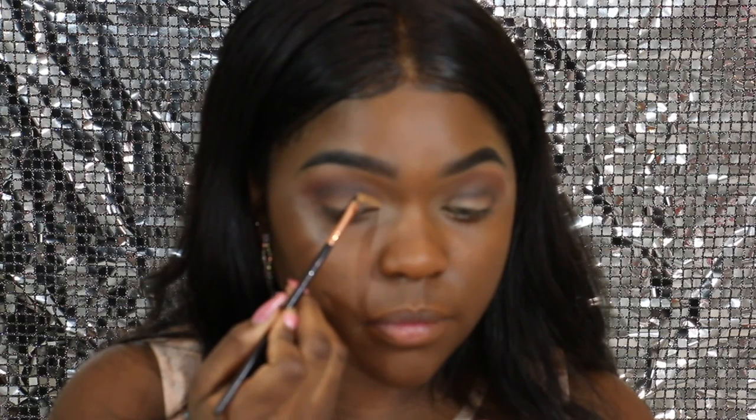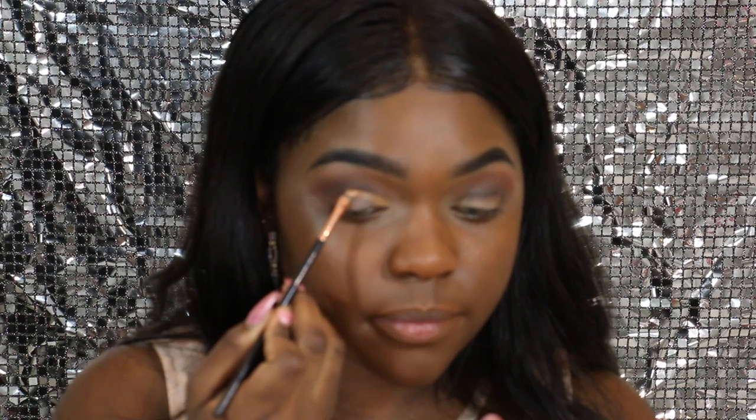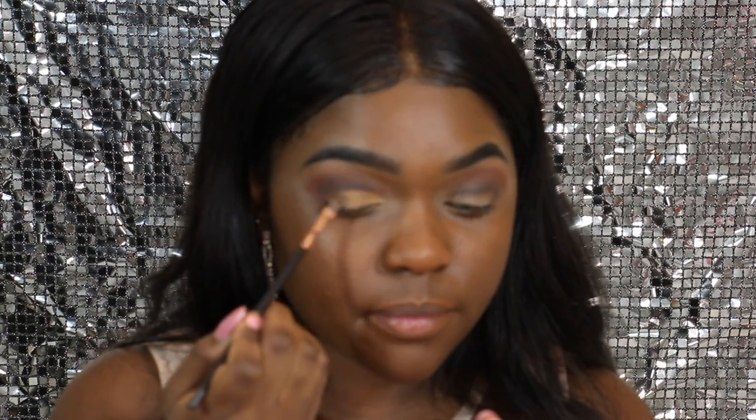So now we're going to begin the cutting the crease process. All you need is an angled brush and some concealer, and you're just going to cut your crease. This is just going to create a barrier for where you want your glitter to be and the dark shade above it.